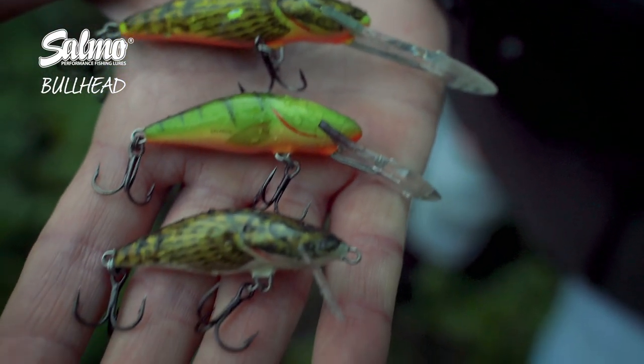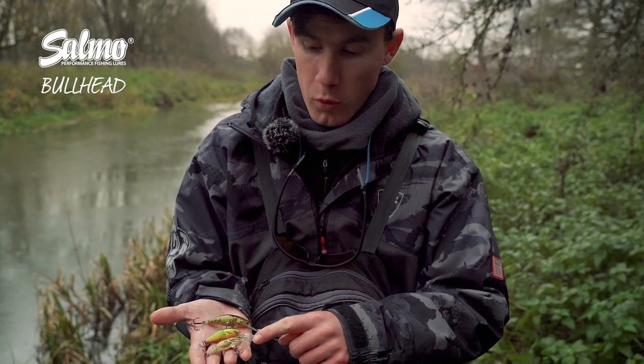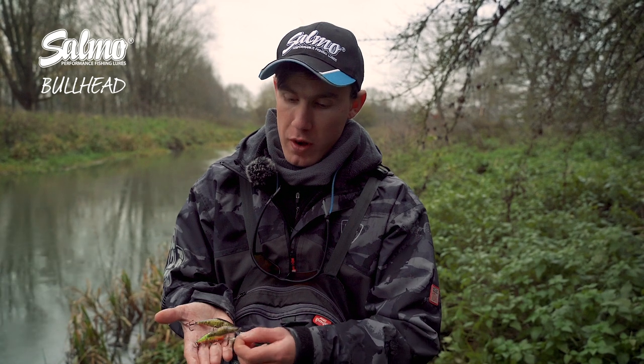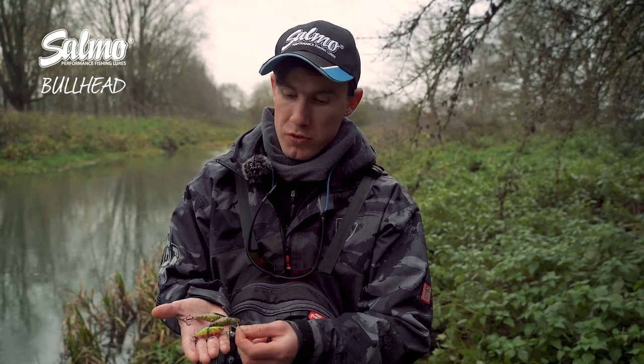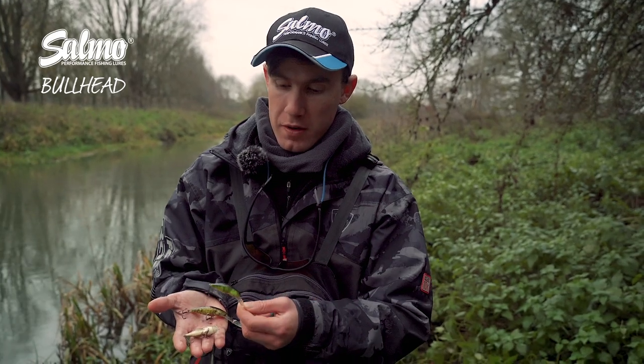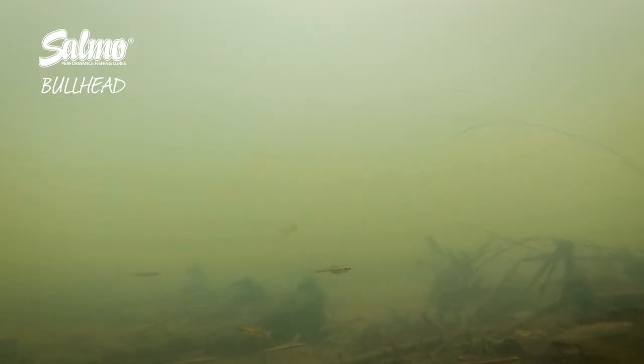It's available in two different sizes: a 4.5 centimetre model and a 6 centimetre model. The shallower diving one dives to about two to three foot, and then the slightly deeper diving one dives to around five to six foot, so you've got two different diving depths that cover most depths.